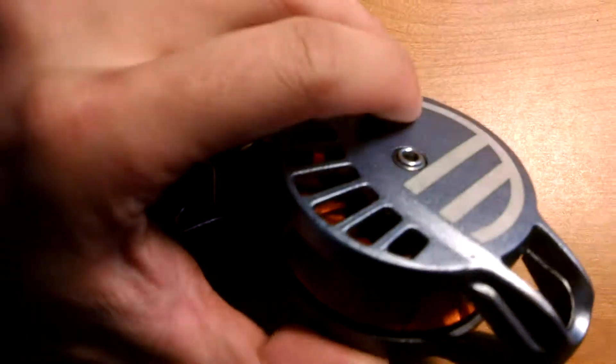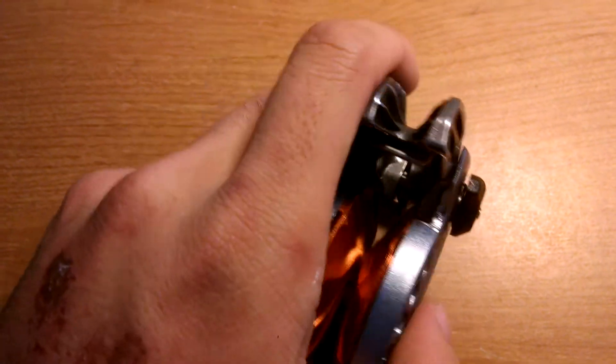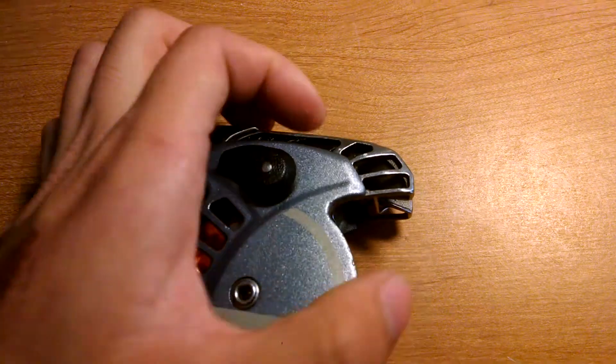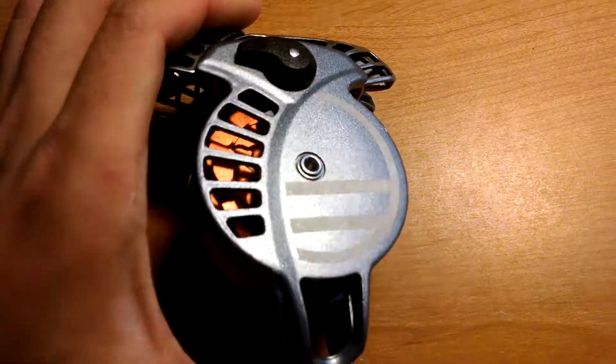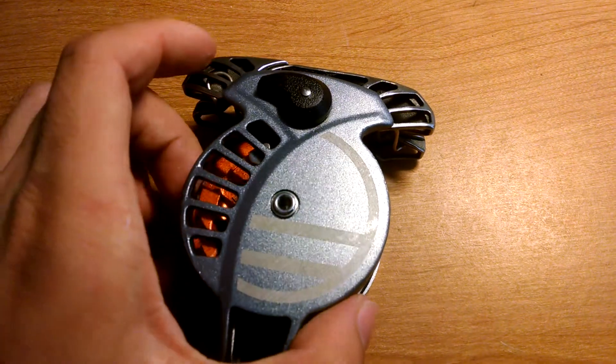The wheel on here is going to spin freely in either direction, and you can use these clutches to brake like a regular ATC. The assisted — or auto, whatever you want to call it — braking system works like this.